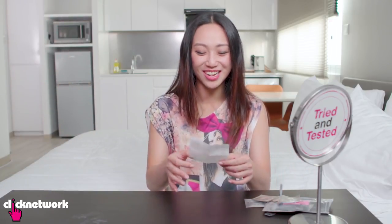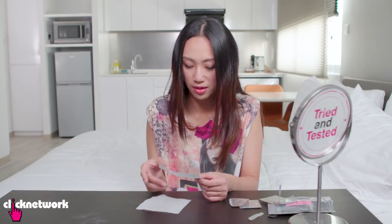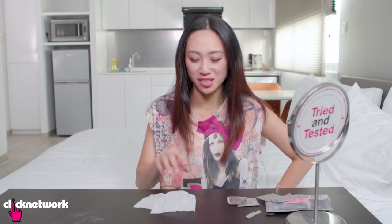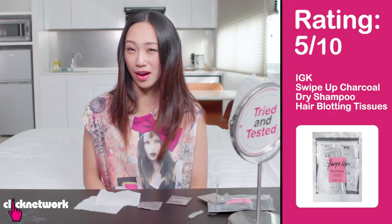What if you're outdoors, or in front of a fan or something? You take this out and boom, everything is gone — no, cannot. So the paper itself doesn't feel powdery, but when I touch it my hand feels powdery. If your hair is not super greasy you cannot feel the difference. If your hair is super greasy, I have doubts as to how much this can do, because it's so little product. It's okay — I think it's a 5 out of 10.